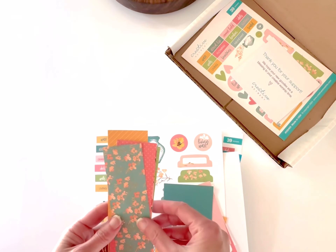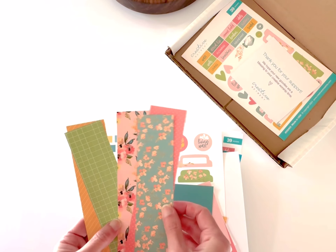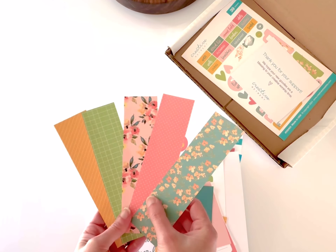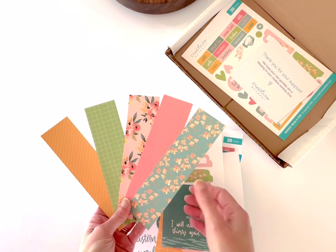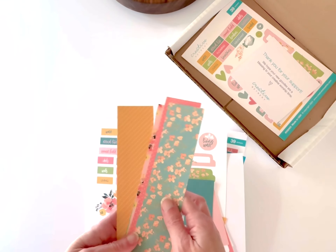The second page of the printables has five pattern swatches. You can die cut shapes out of these, tear them, stack them, or journal on the back of them. Each one is unique — you have a couple of different floral patterns, some geometric polka dots, and grids, so you get some nice variety.